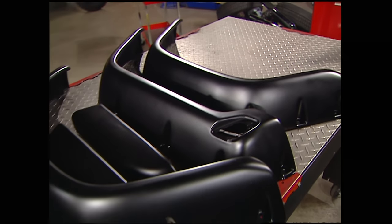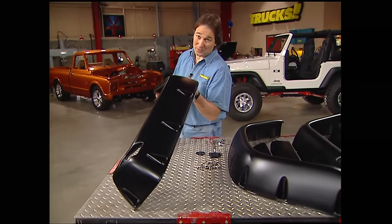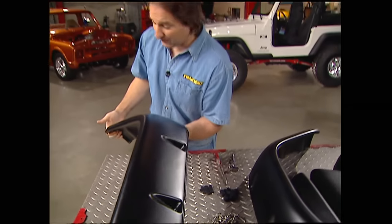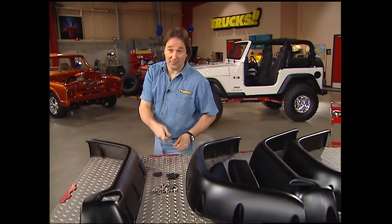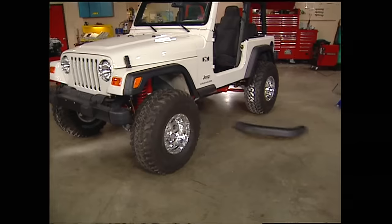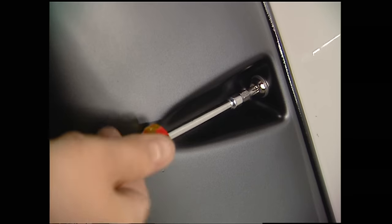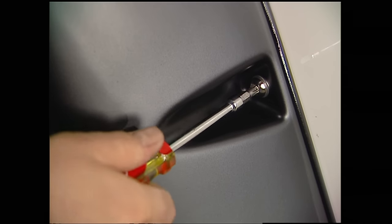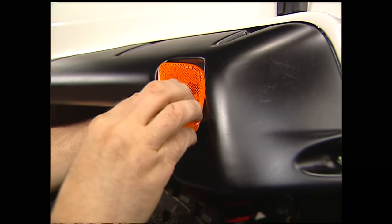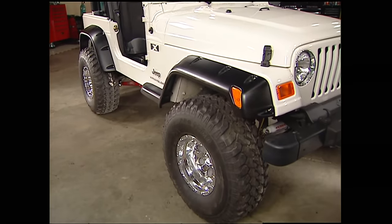We've got a solution right here on the table — these are Bushwhacker pocket-style flares for the Jeep TJ. As you can see, these are considerably larger than the stock flares and they've also got these cool recessed pockets for the mounting hardware. The big surprise is how easy they go in. All you have to do is remove the stock flares, and the new pocket flares mount right in their place using new hardware in the original holes — no drilling. The front flares go on just as easy and also use the stock marker lights, so this looks like a factory setup. Those pocket flares give this Jeep a much tougher, rugged look.